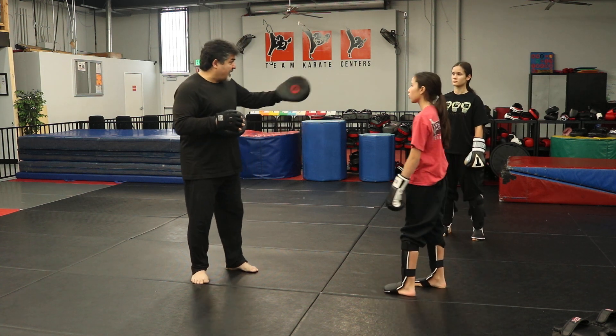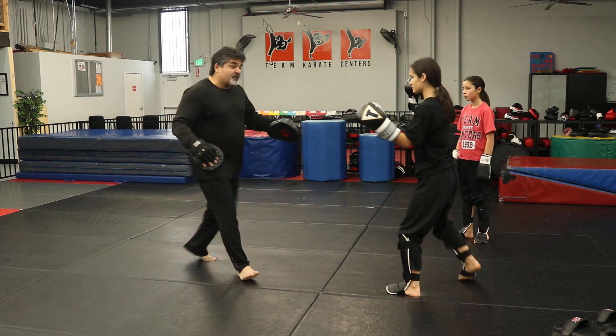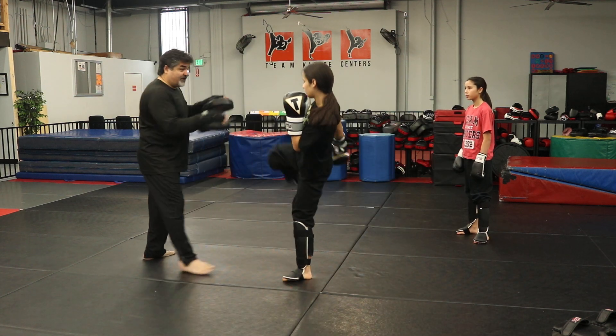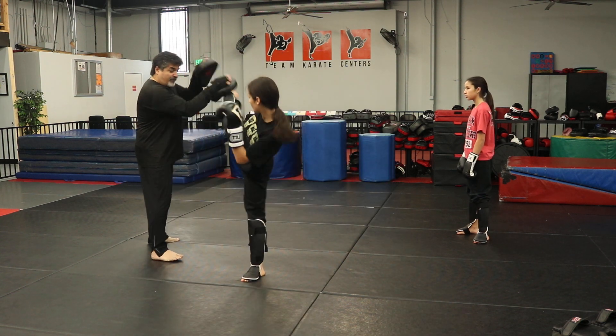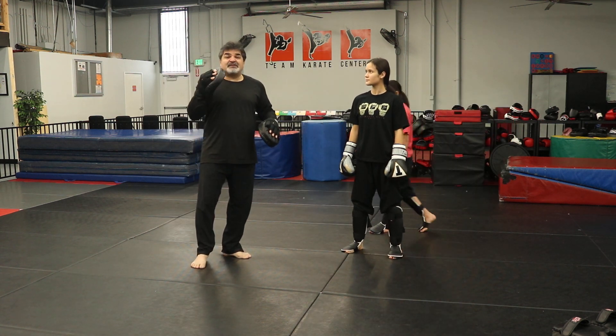Now we can put the first and second set together. The first one was redirect, kick to the leg, stomach, cross, hook, round kick. Right away: leg check, switch kick, stomach, cross, hook, round kick. So this would make six and six, which completes the second section.